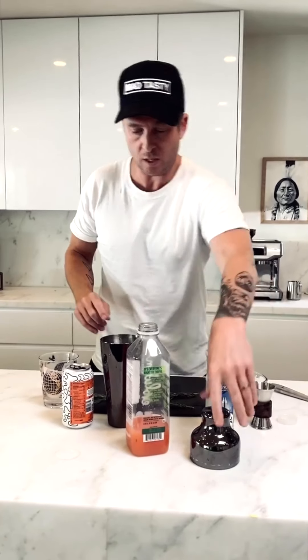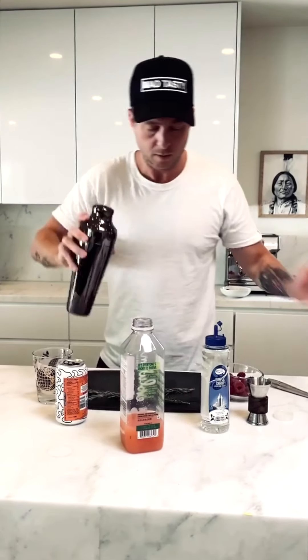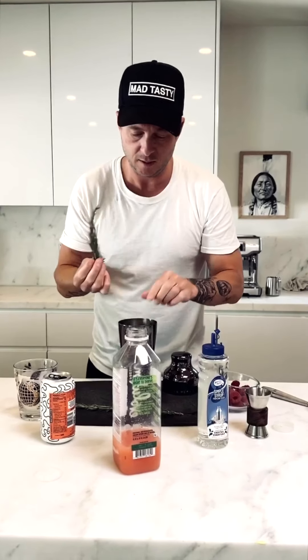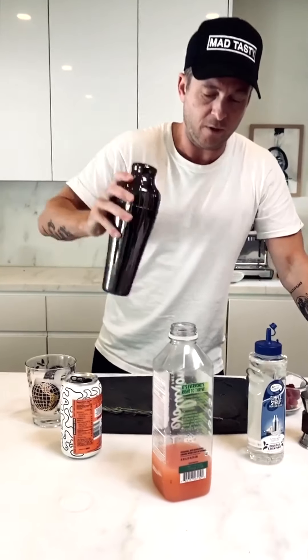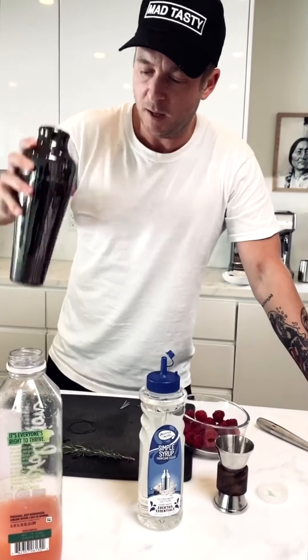We're going to shake this right now — oh, actually almost forgot the main ingredient, my bad. One twig of rosemary, I'm breaking it in half so it fits. Boom boom. Secret ingredient — the rosemary is going to make this drink ridiculous.